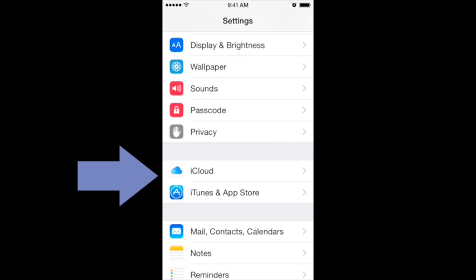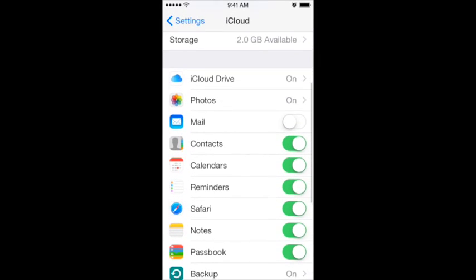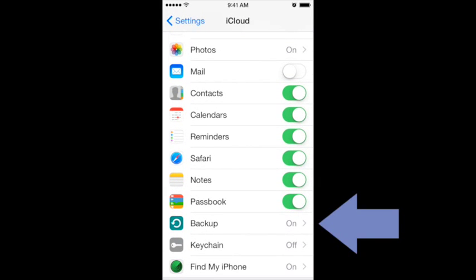Scroll through the iCloud menu until you reach the backup button. It's a green button with an arrow. It should say on by default, but just in case, tap the button to open up the backup.